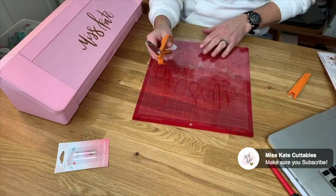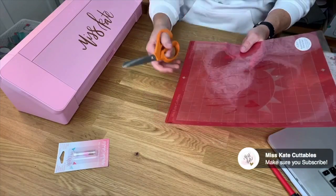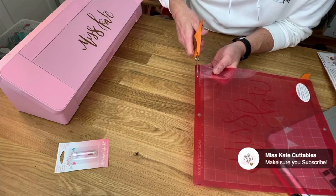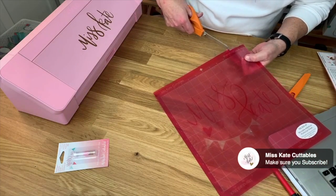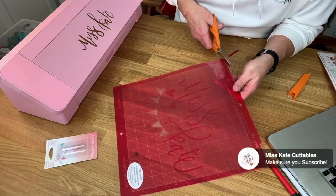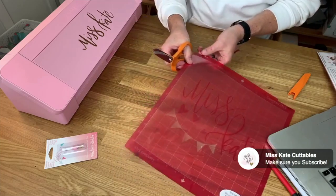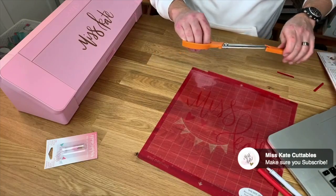You can use a guillotine cutter if you like. I find that it's a little more accurate if you just use some really sharp good scissors. I just cut a straight line about two inches long on both sides. And that's all it takes.